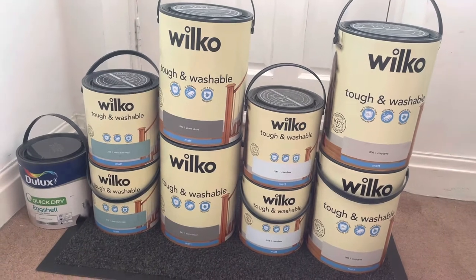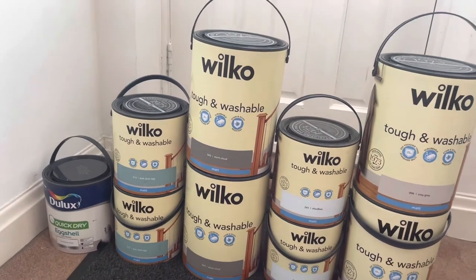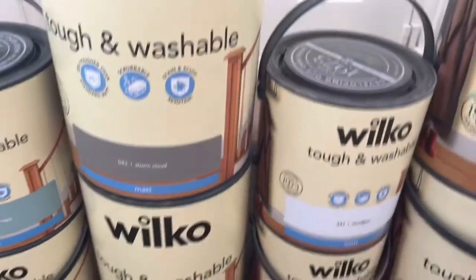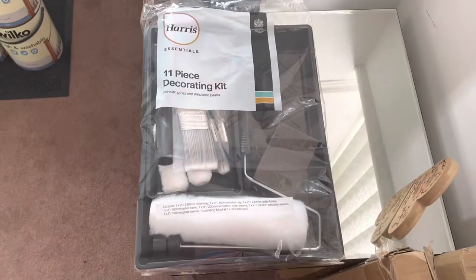So those are our nine tins of paint. I don't think I've ever purchased so much paint before in my life, but this house really, really needs it. There are so many scratches on the walls, so many marks everywhere, places that have been painted but not very well, and areas of patchy paint.